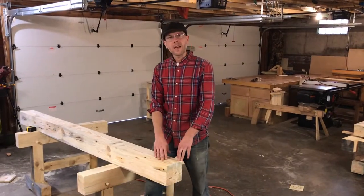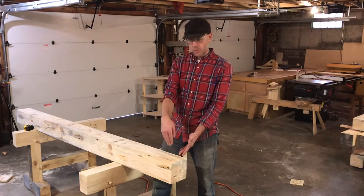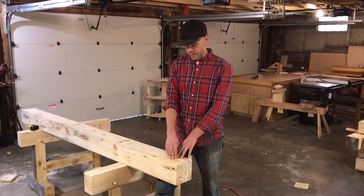Some people have a tool called a chain mortiser to cut this, which would be really sweet. It clamps on the beam and cuts straight through in just a couple of passes. I don't have that luxury, so I will show you the way that I cut these mortises.